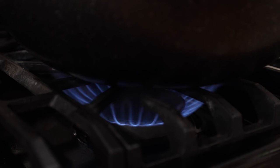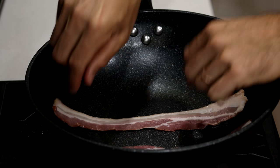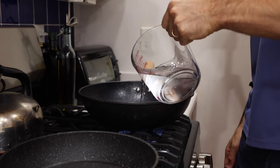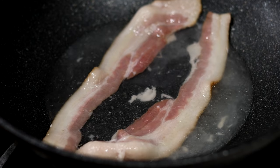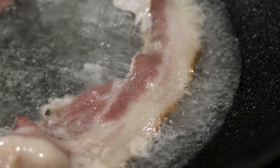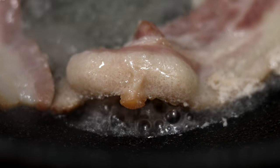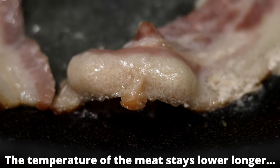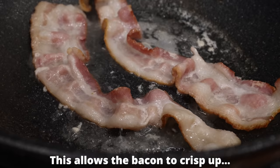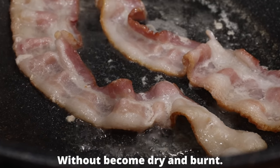First things first, we're going to set our stovetop burner to medium high and start cooking our bacon since it's going to take the longest to cook. I'm going to cook my bacon a little different than you probably usually do — I'm going to cook mine in water, at least to start the cooking process, because this is actually a really brilliant way to have the bacon end up super crispy but yet still super juicy. The reason this works so well is because the water keeps the bacon from heating up too quickly and drying out as it cooks, and it also helps prevent it from burning before it gets crispy.